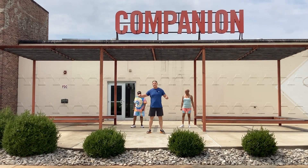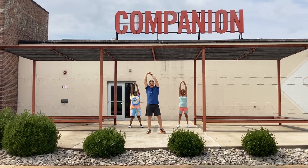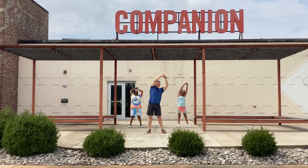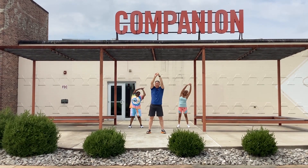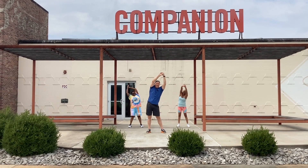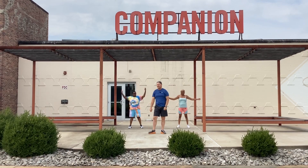Last thing we're going to do is some overhead cycles. Hands above your head, grab your hands together, and we're just going to twist the whole body. Three and four. Now let's go back the other way. One, two, three, and four. All right. Everybody shake it out.